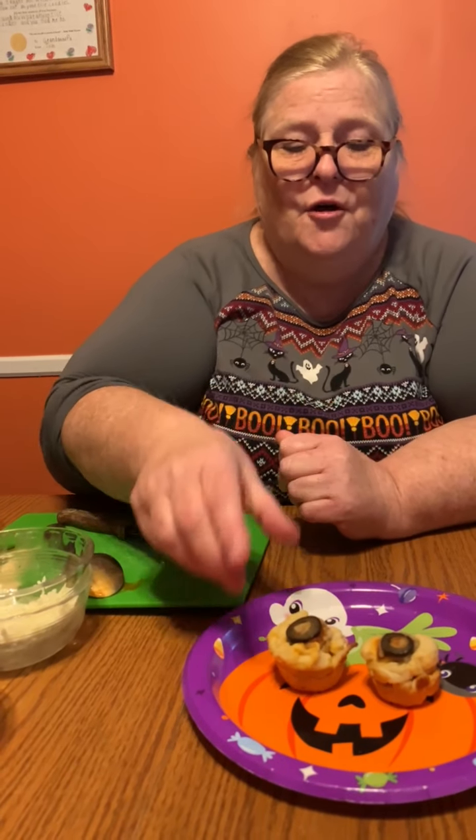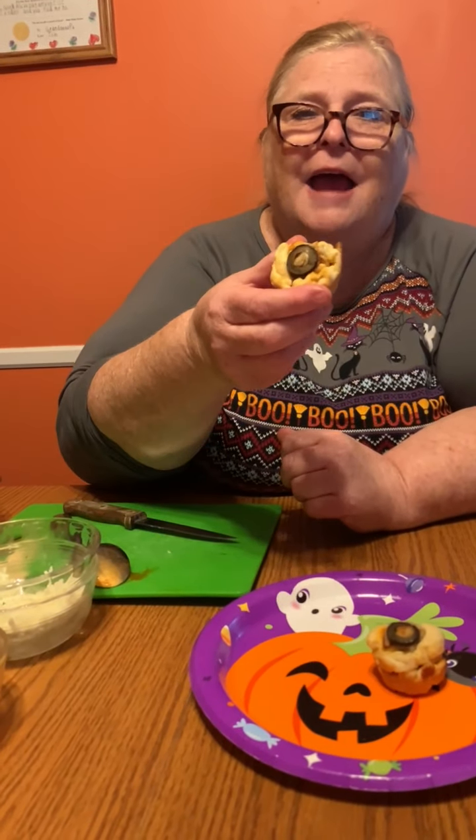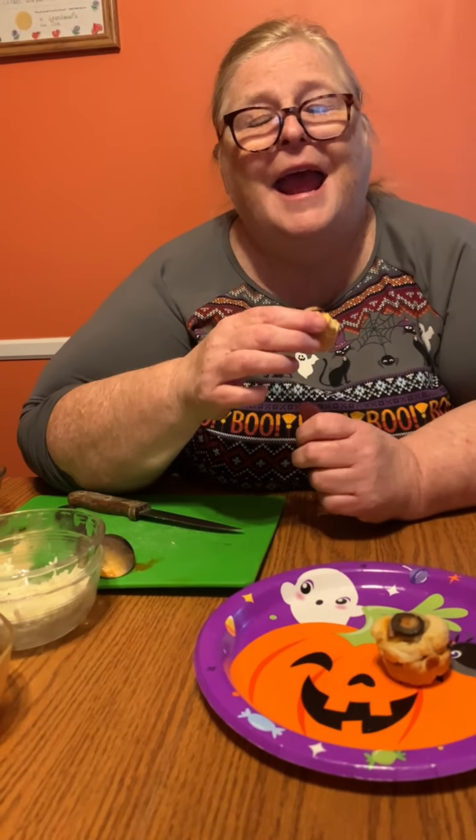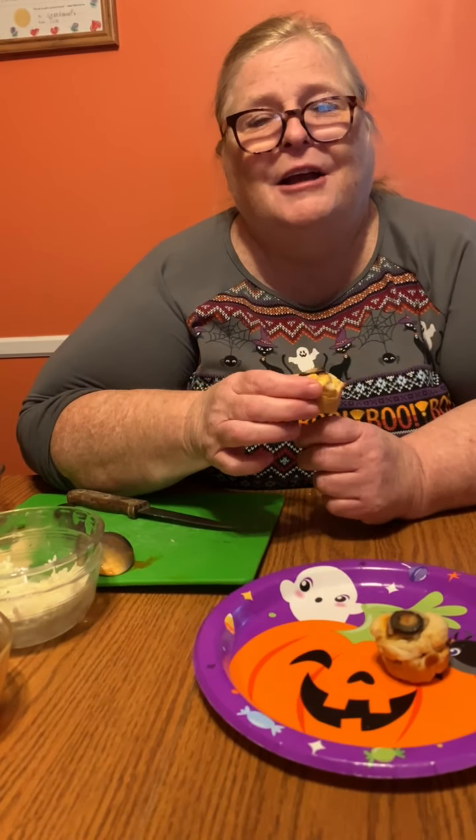Well, I don't know about you but enjoy your Halloween. Be safe, have fun, have your snack, and have some fun. Happy Halloween and thanks for watching us. Come visit us at the Monroe County Library — we'll see ya!